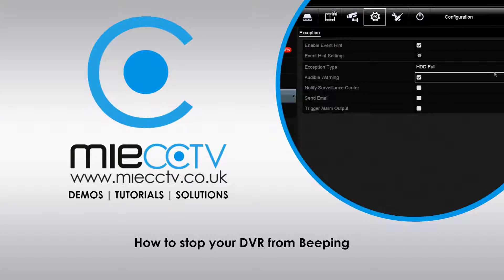Hi, Mark here from MIECCTV.co.uk. Today we're going to be looking at stopping your DVR from beeping once you've booted the DVR up for the first time.